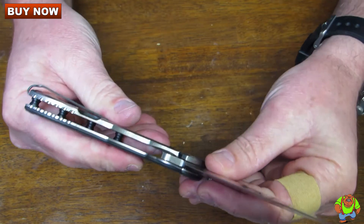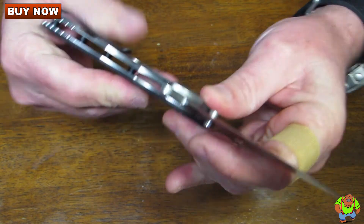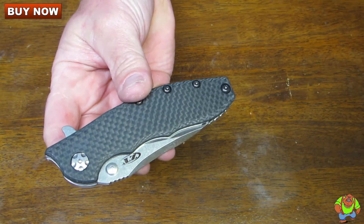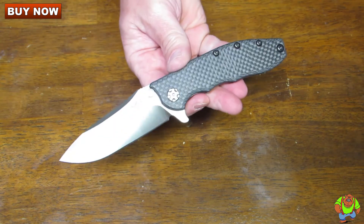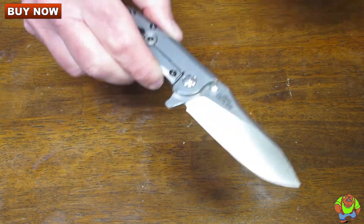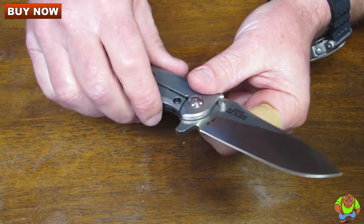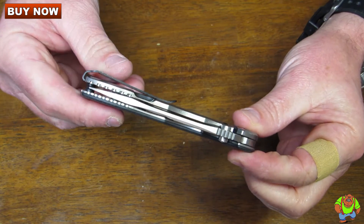Here's the slow-motion of the lock. Again, a design by Rick Hinderer — this is the Rick Hinderer Slicer made entirely in the United States. Excellent choice and it's a knife that's worth every penny.